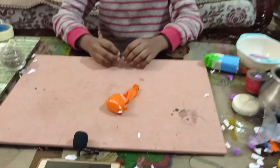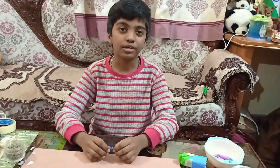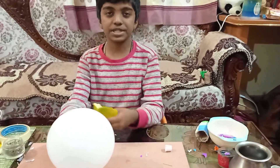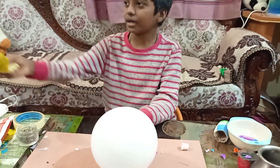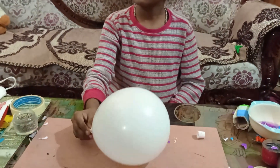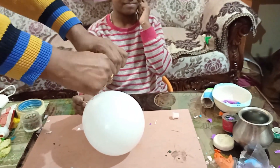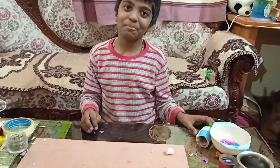If you like this video please subscribe, like, and don't forget to click the bell icon. Now let's go to the fourth hack: using an orange peel to burst a balloon. I am taking my father's help for this. See how it got bursted! Let's try the popper again.